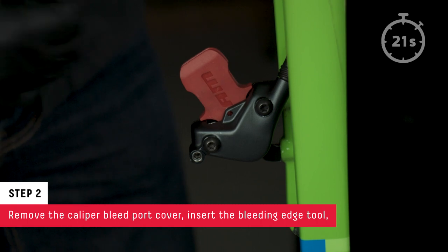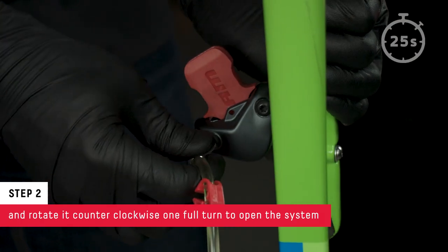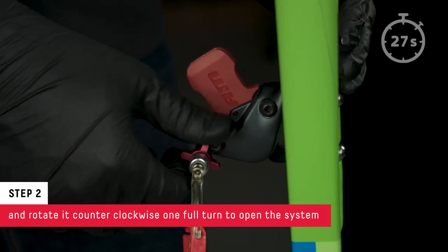Remove the bleed port cover, insert the Bleeding Edge tool, and rotate it counterclockwise one full turn to open the system.